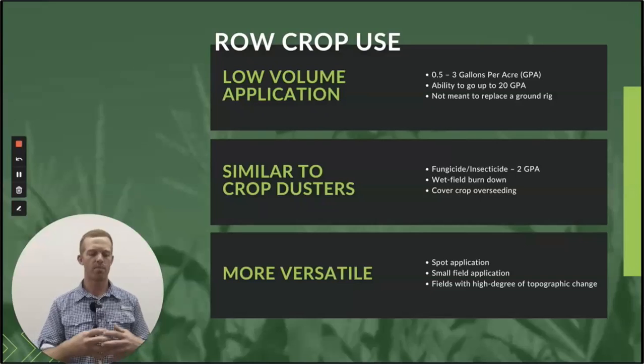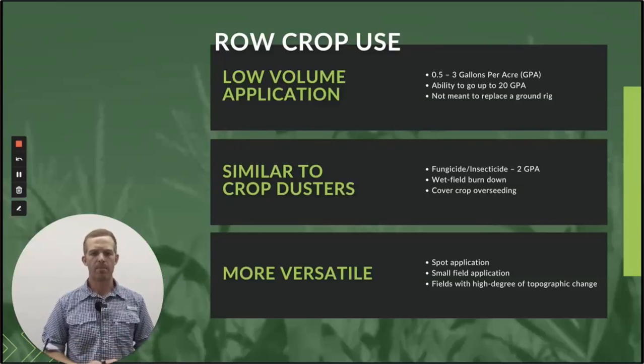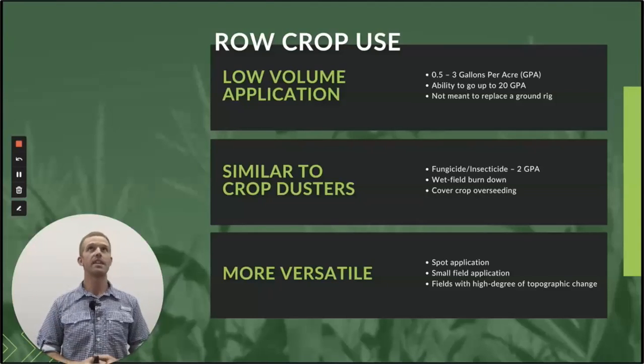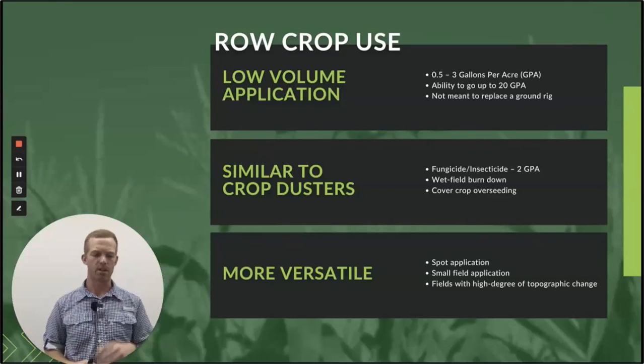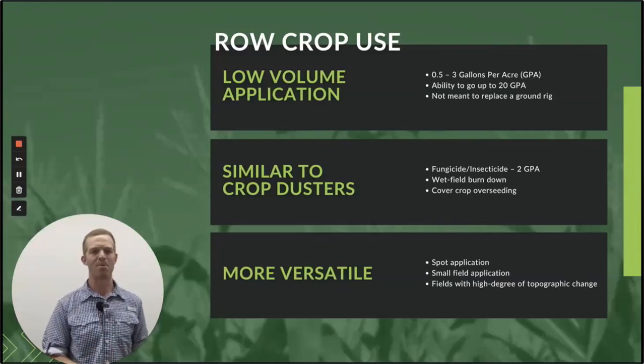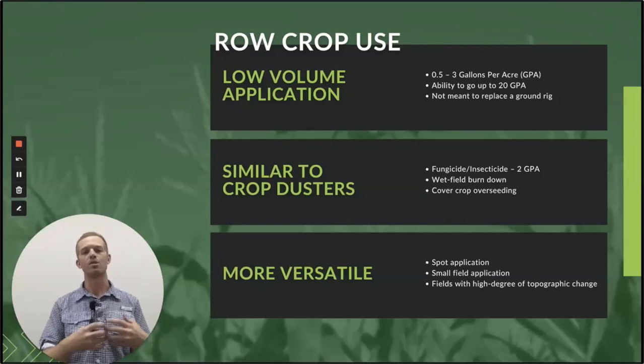So let's look at row crop use. When we talk about row crop, what are we talking about using sprayer drones for? Low-volume application — ultra-low-volume (ULV) — a half gallon to three gallons per acre is very common. You can go as high as 50 gallons per acre for specialty type applications. But at half to three gallons per acre, they're not meant to replace a ground rig. A ground rig is going to do 10 to 20 gallons per acre for herbicide work. A drone is aerial application — the same reason you don't have a helicopter putting on herbicide for all your acres is the same reason you're not going to use a drone to do that job either.